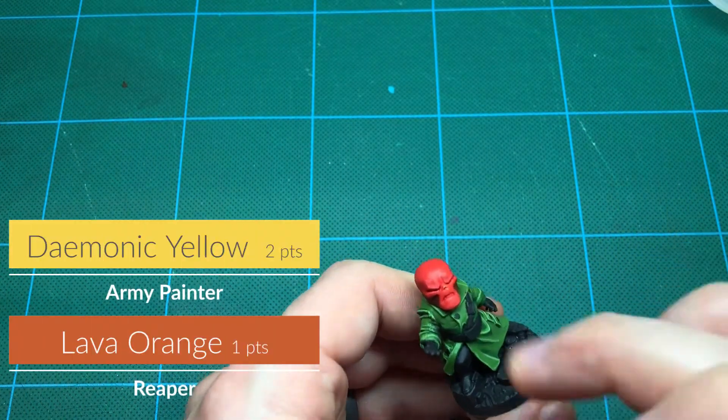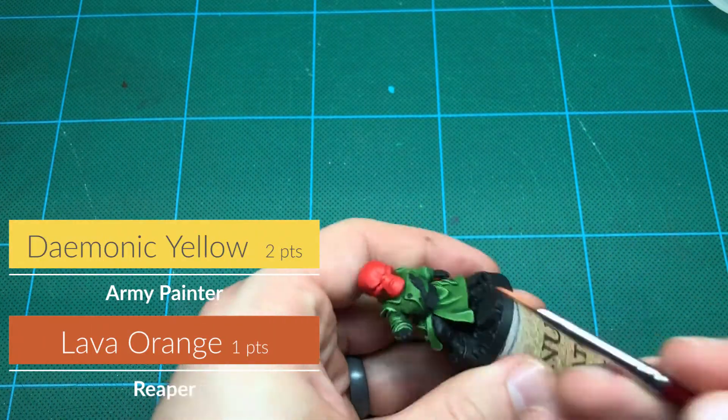A little bit of yellow will really make some of his features pop.